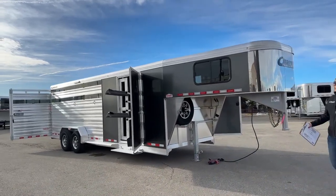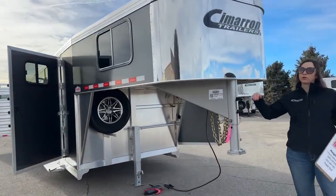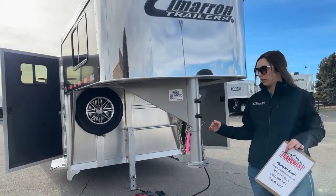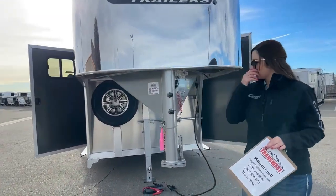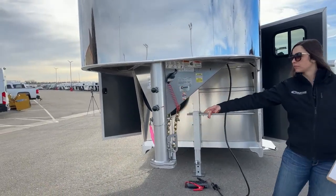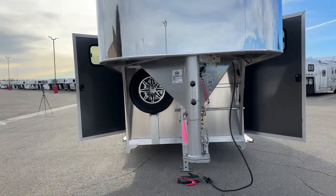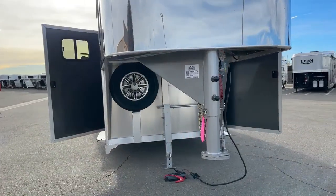So on this coupler right away, this is an adjustable coupler — we can go up and down. We want to make sure you're riding as level as possible on that tow vehicle. We've also got our safety chains, battery breakaway cable, and right now I've got it plugged into our battery pack so you can see how all the lights operate on this unit.